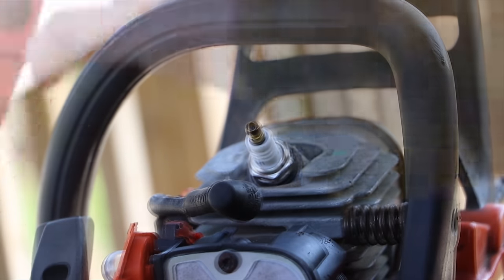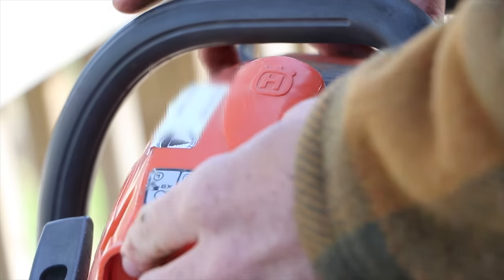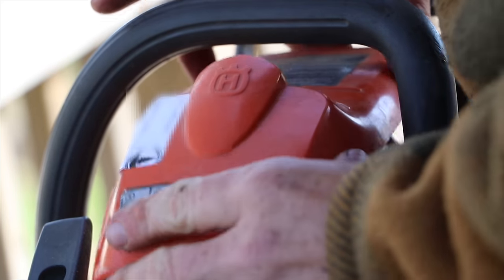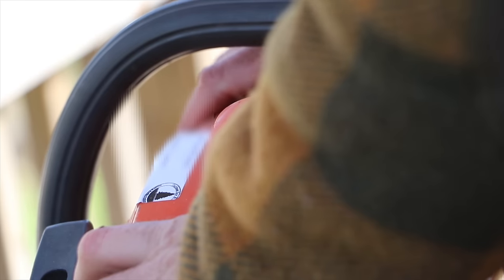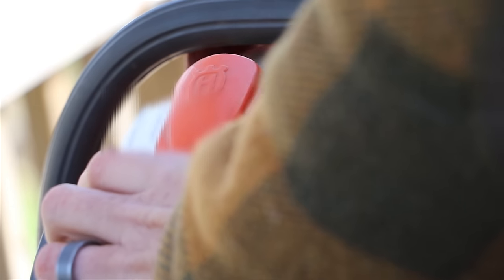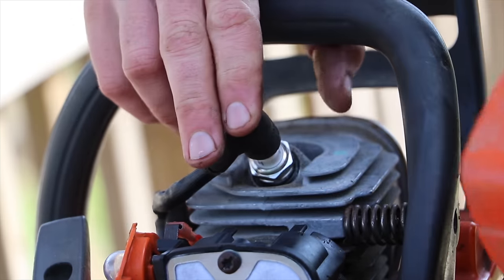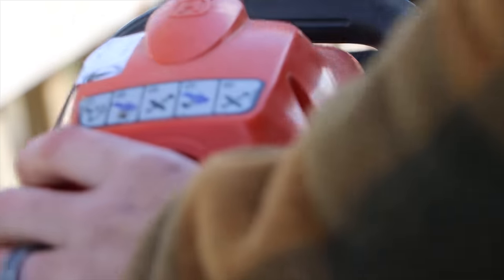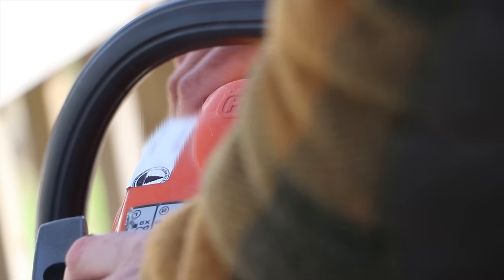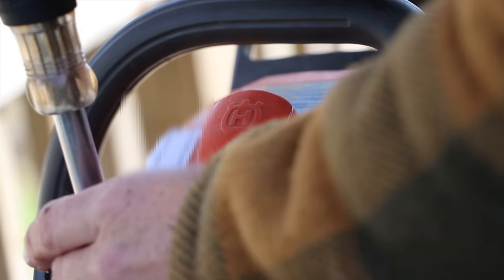With the spark plug in place, you can go ahead and put your cover back on. I would suggest making sure you put the spark plug wire over the spark plug before you try to install the cover — it's just not going to fit right otherwise. There we go, I figured it out. Then just screw that back on.